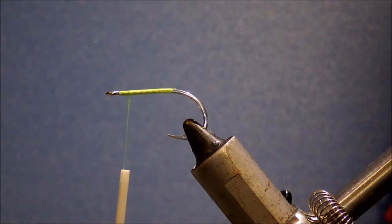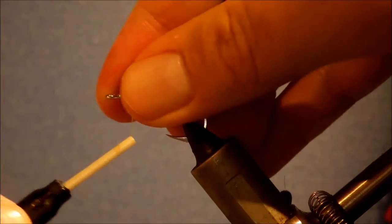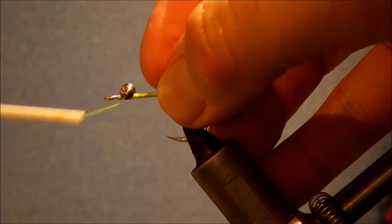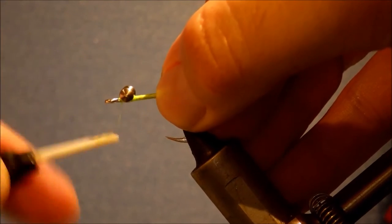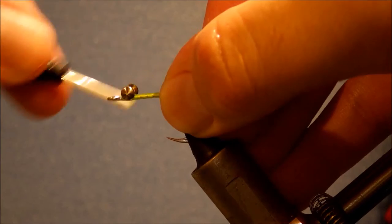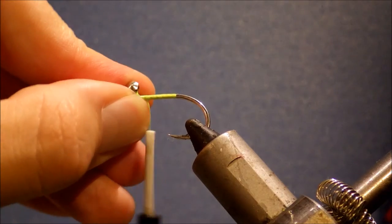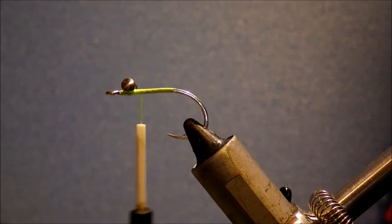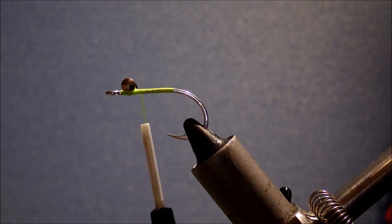I'm going to tie in my weight next, which is just a pair of small dumbbells or barbell eyes. You could use a bead chain if you like as well. I'm just figure-eight-ing the eyes on — taking wraps over the eyes and under the shank, then wraps under the eyes and over the shank to really tighten up those wraps and make sure it's got a good grip. Just for a little bit of extra security I'll come in with some super glue — just get it into the thread wraps there.